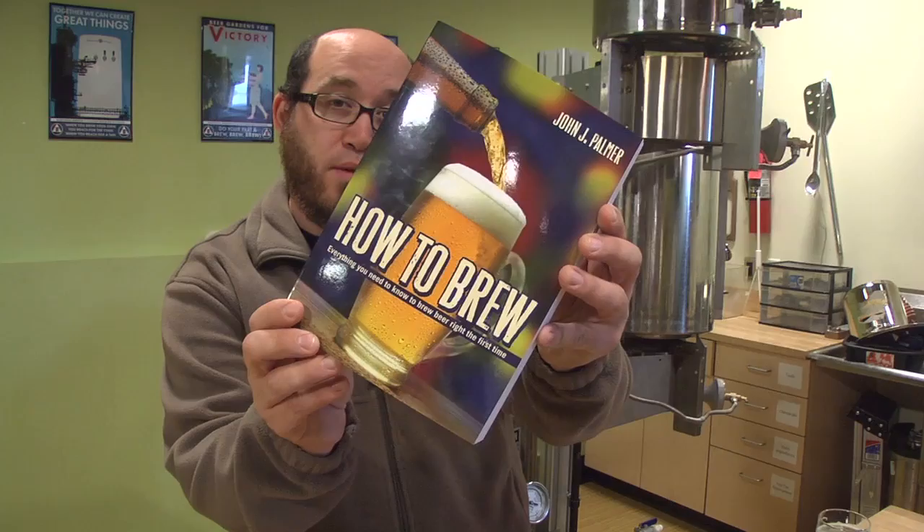Hello, everybody. I am Chip Walton with Northern Brewer and this is Brewing TV. I'm standing here in the classroom and brew area of Northern Brewer, Minneapolis, where a few months ago I was lucky enough to take part in a pretty cool brew day with the one and only John Palmer, author of How to Brew.